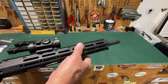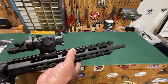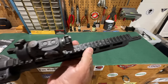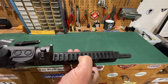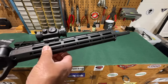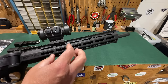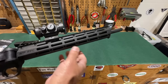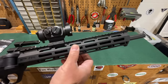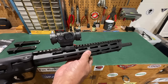The forend on the FPC is polymer, similar to the Smith and Wesson M&P 15-22. The rail at the top has a seam down the center, again indicating it is made from polymer. There are M-LOK attachments all the way around, so accessories like bipods and lights will be easy to mount. But I am somewhat unimpressed by the forend and rail system, and very unimpressed by the fact that there are no sights whatsoever that come with this firearm.